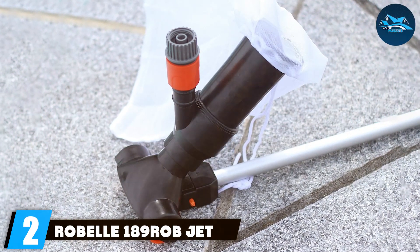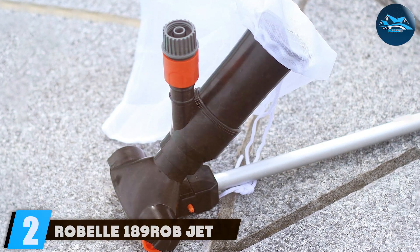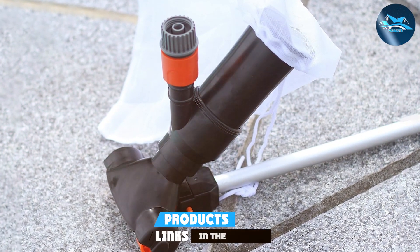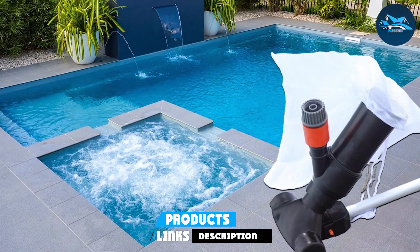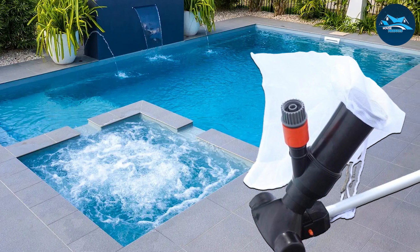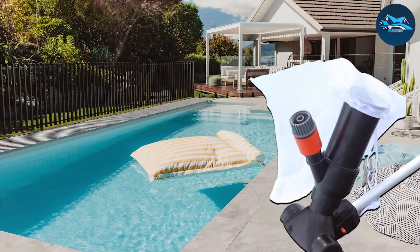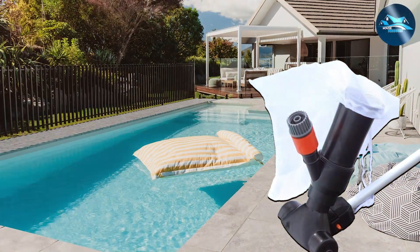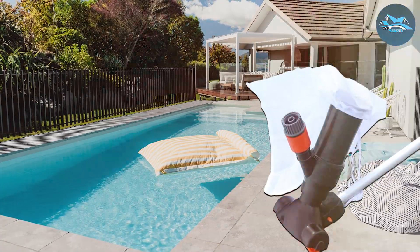Number 2: Robel 189 Rob Jet Vacuum for Swimming Pools. Next, we have the Robel 189 Rob Jet Vacuum, a tool that emphasizes simplicity and efficiency. This manual vacuum connects to your garden hose, creating a venturi effect to lift debris from the pool floor with ease. Its simplicity is its strength — with no moving parts, the Robel 189 Rob is a low-maintenance option that's built to last.